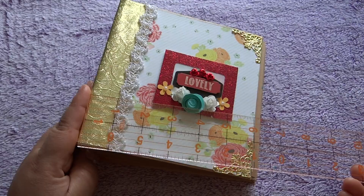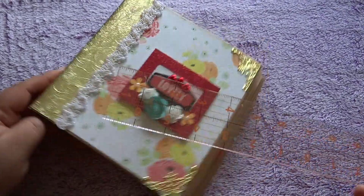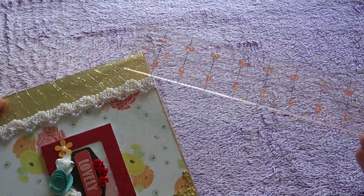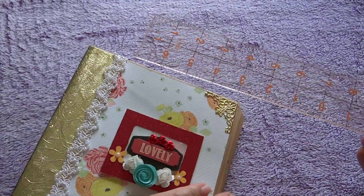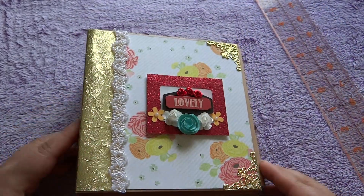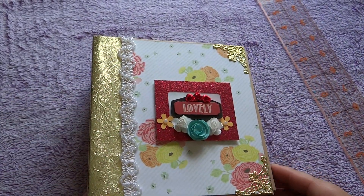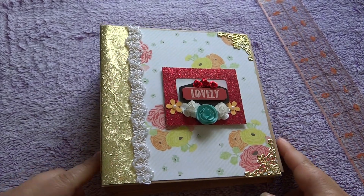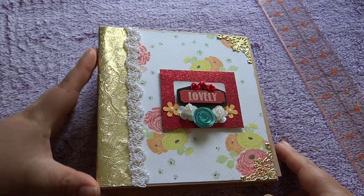So it is six and a quarter by six and a half. I did make the cover just a little too small, but it's okay, we roll with it. The pages again are the same length, so it's like six by six and a quarter. I just made it a little bit taller on the top and bottom.